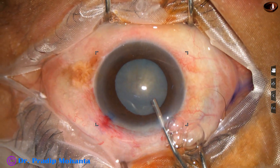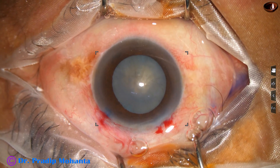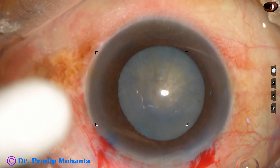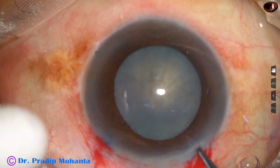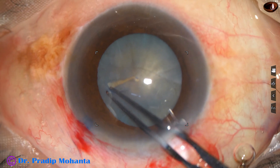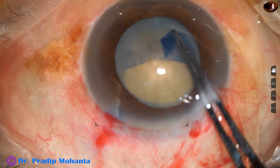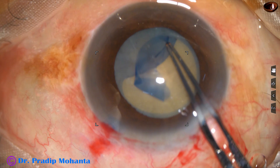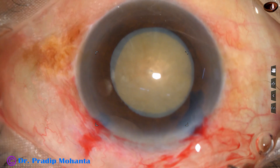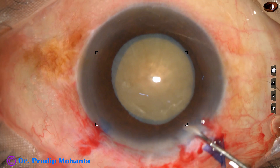The anterior chamber is filled up with this visco and now capsulorhexis is to be done. I use a utrata forceps, pierce the center, go to three o'clock, hold on side and do a rhexis. The pupil is mid-dilated and getting an adequate sized rhexis. The size of this rhexis is about 5.75 millimeter.